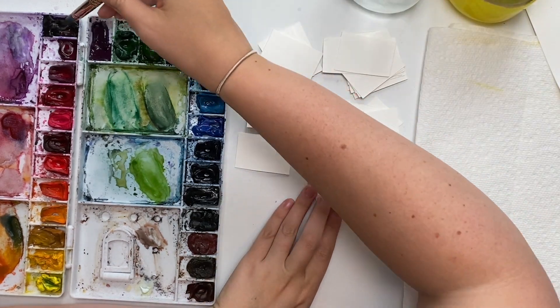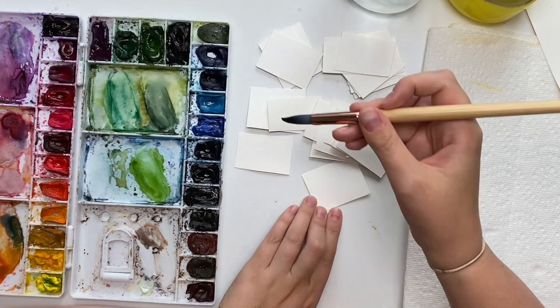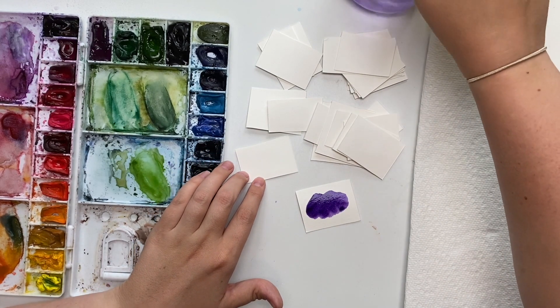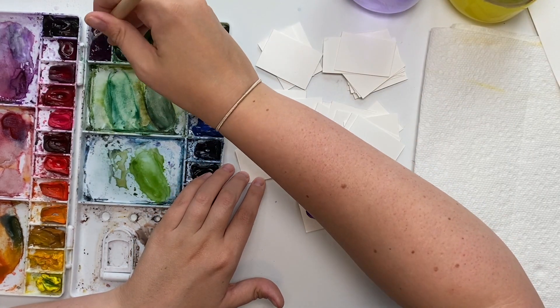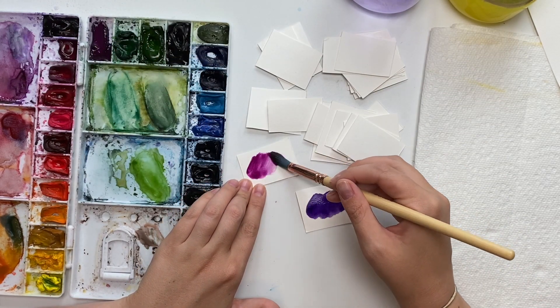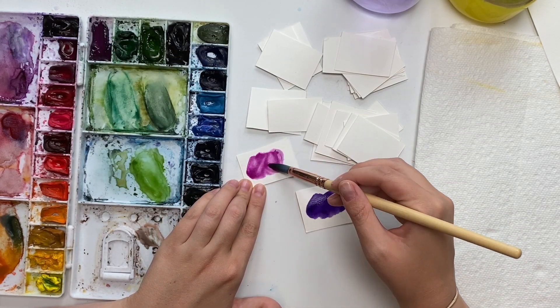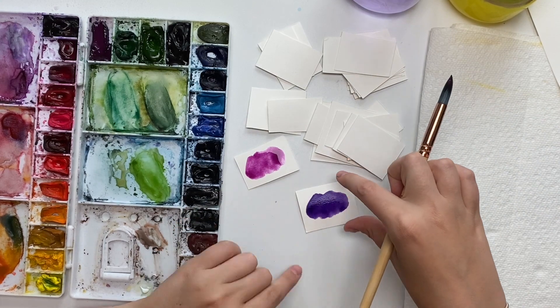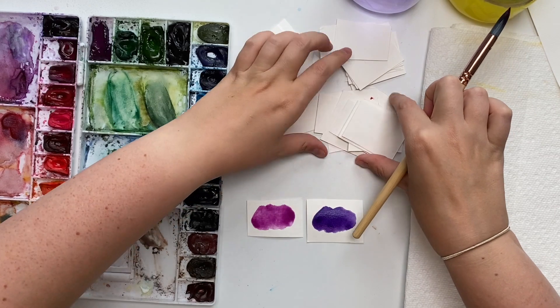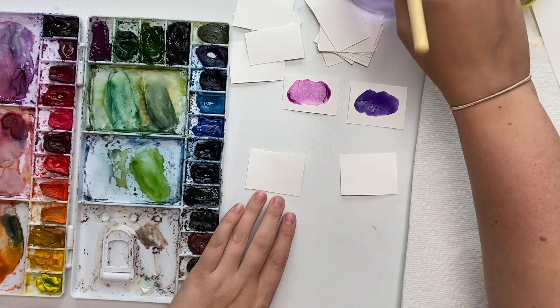Let's start with swatching the purples. I only have two purples in my palette: dioxazine purple and mauve. This mauve is actually not one of the professional colors — the professional Winsor & Newton mauve is quite granulated and I don't like that — so I have the Cotman version. Here are my two purples; let's create some more.